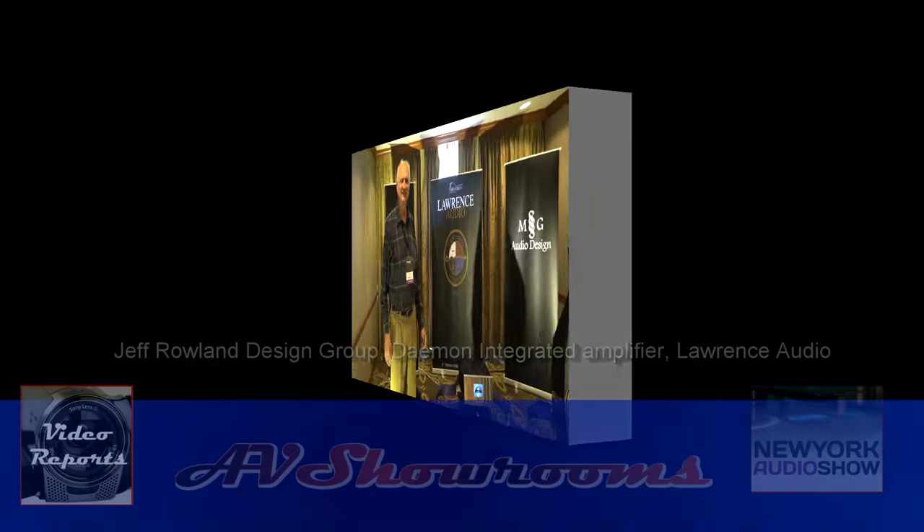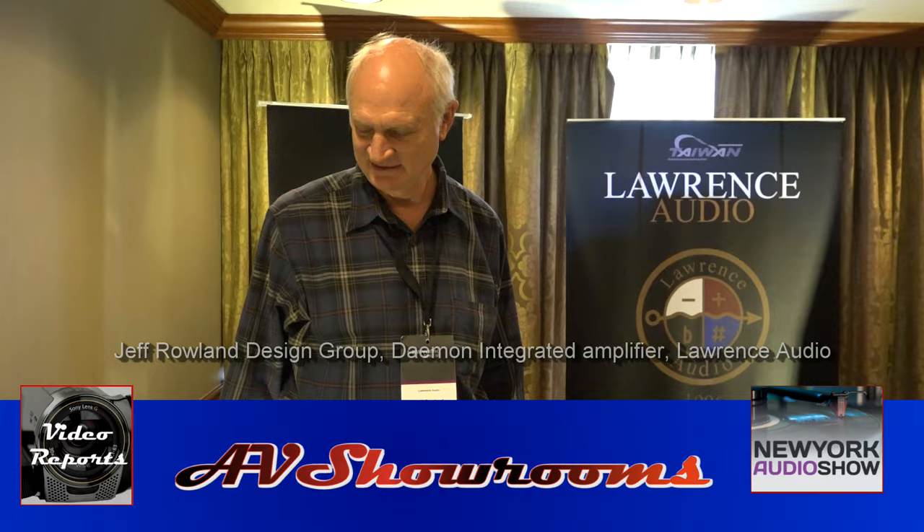My name is Peter Bruninger. I'm here with Jeff Rowland in the Jeff Rowland Design Room, Lawrence Audio Room here at the New York Audio Show. Jeff, how are you? Alright.